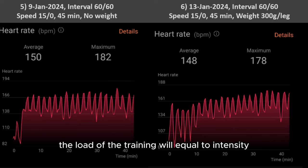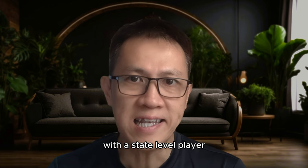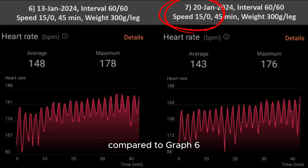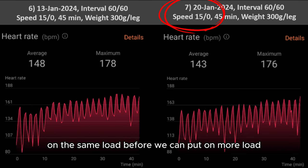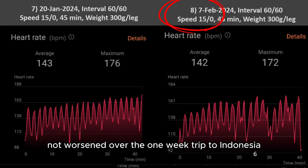Remember, the load of the training will equal the intensity of the badminton game. For example, if you're playing against a school-level player versus a state-level player, the intensity varies. In graph 7, the heart rate has smoothened compared to graph 6, but it is still in a rising trend — still a way to go on the same load before we can add more. In graph 8, done on 8th February — a pretty long gap from the previous interval run after the Indonesia trip — I'm happy to see the data showing his condition has not worsened over the one-week trip to Indonesia.